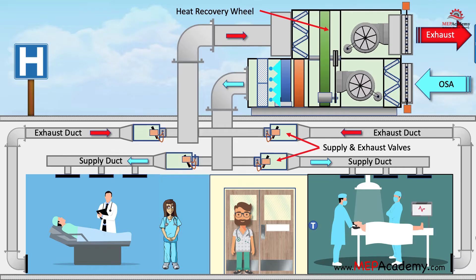Here's how heat recovery wheels work. Heat recovery wheels are typically installed in the supply and exhaust air ducts of an HVAC system. The supply air duct carries fresh air into the building, while the exhaust air duct carries stale air out of the building.